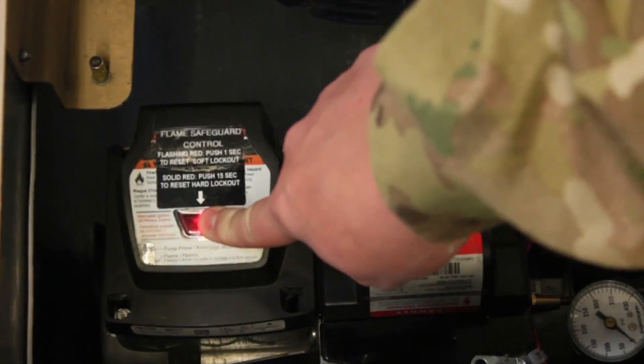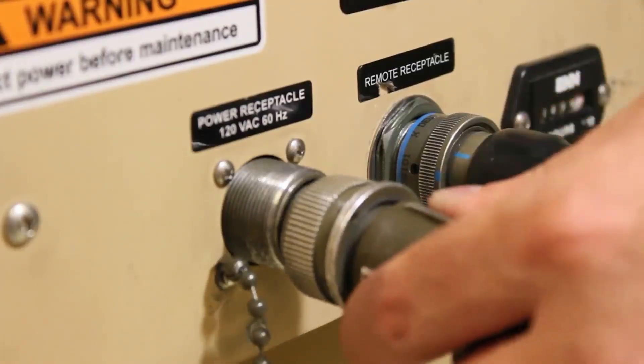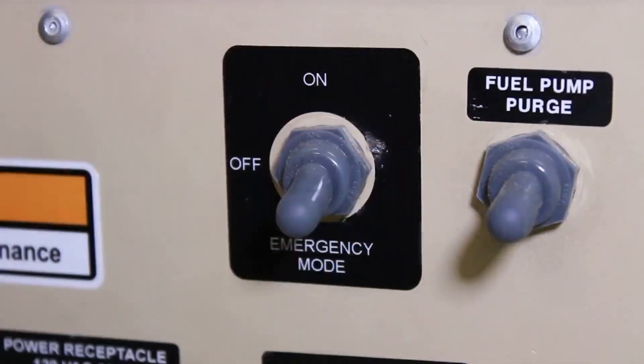Lastly, let's test fire the heater and make sure it operates properly and is fully mission-capable. Put the cover on, plug it in, and operate in emergency mode. Verify the burner fires and ensure that there are no fault lights.